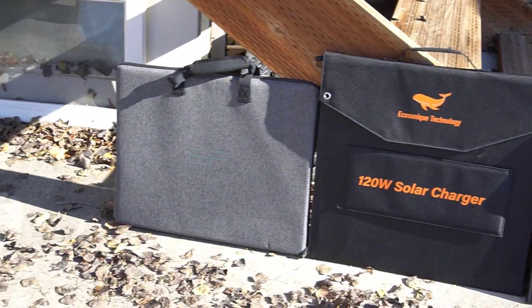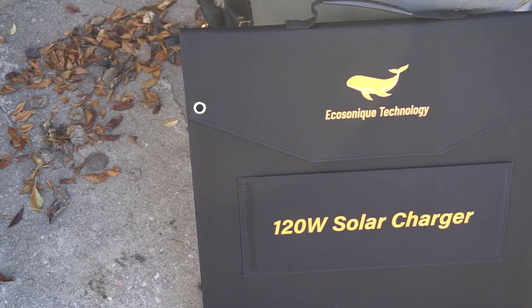I have a handful of portable solar panels, but in this review I am going to be focusing on the EcoSonic solar panel.